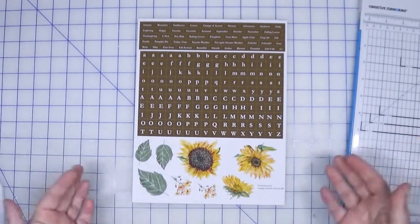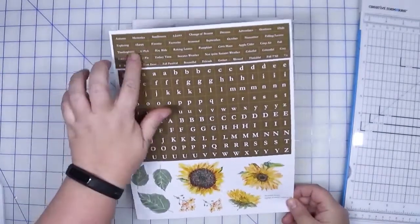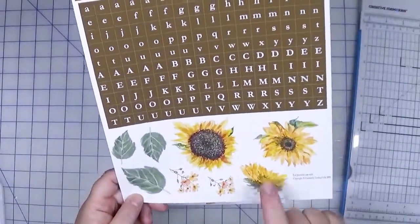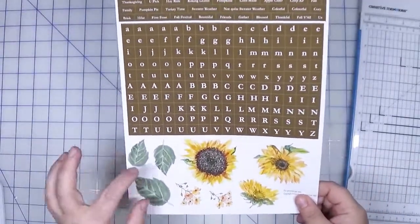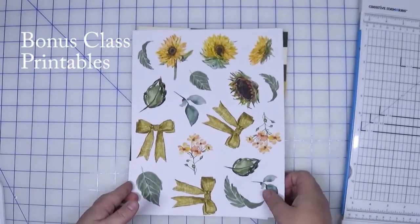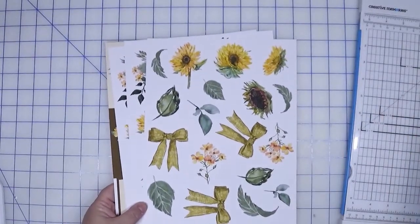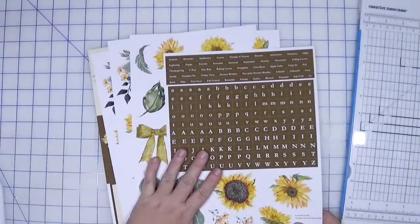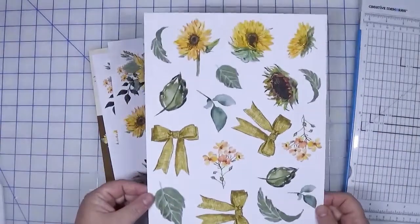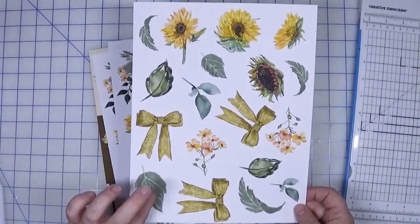Now let's talk about printables available exclusively through me for this event. Everyone who registers will receive this free printable that has small words, a tile alpha, as well as some cut-aparts that we can use for embellishments on the scrapbook layouts or on the cards. I originally had included this as one of the bonus three, but I've decided to offer this one free to all who register and instead added an additional sheet of cut-aparts. So this is what I'm calling Croptoberfest printable one.